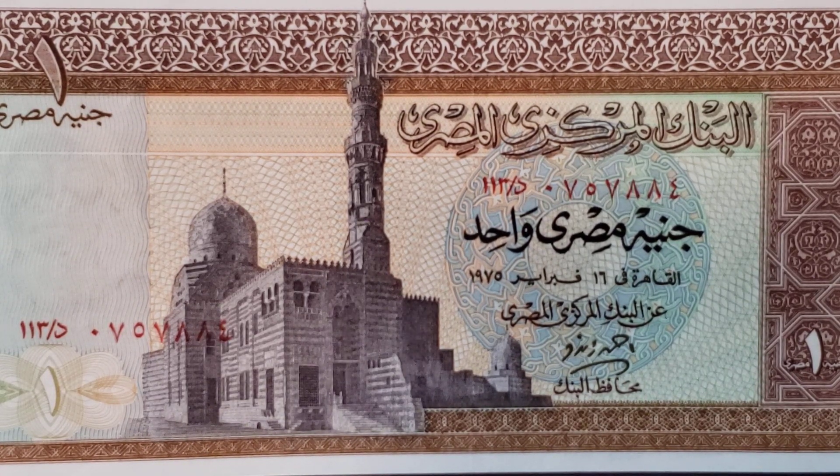The note I'm sharing with you today is a one pound Egyptian banknote. It measures 160 by 80 millimeters and it was printed by the Central Bank of Egypt. The predominant colors on it are brown, green, purple, a little bit of blue, and some orange.